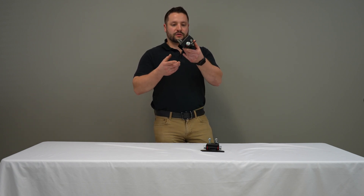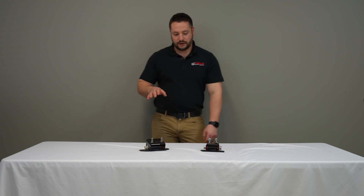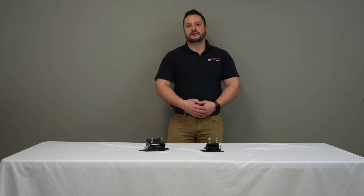Same deal with the Ford version, except it's a little bit bigger. If you wanted to purchase these, check out our website at www.crossmembers.com. Thanks for viewing.